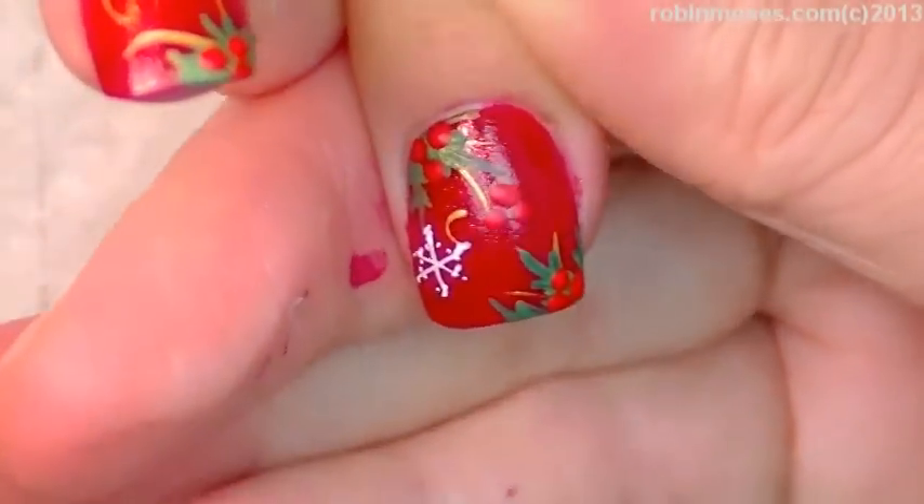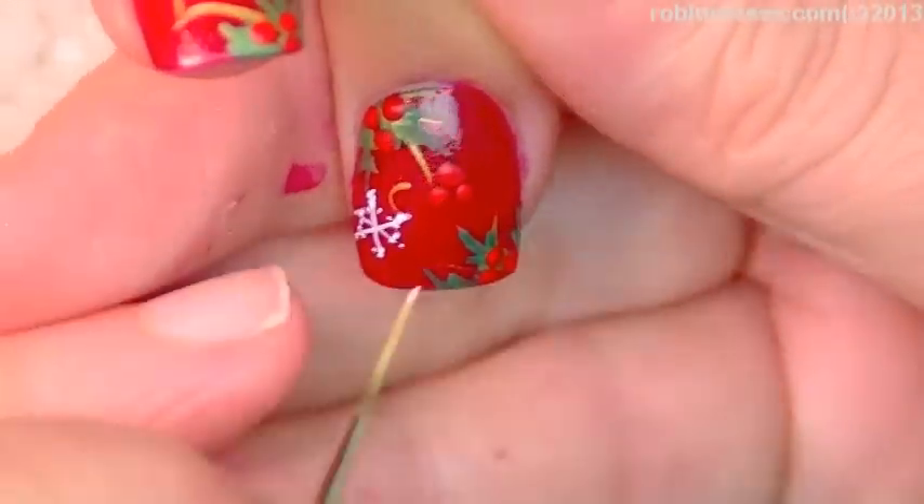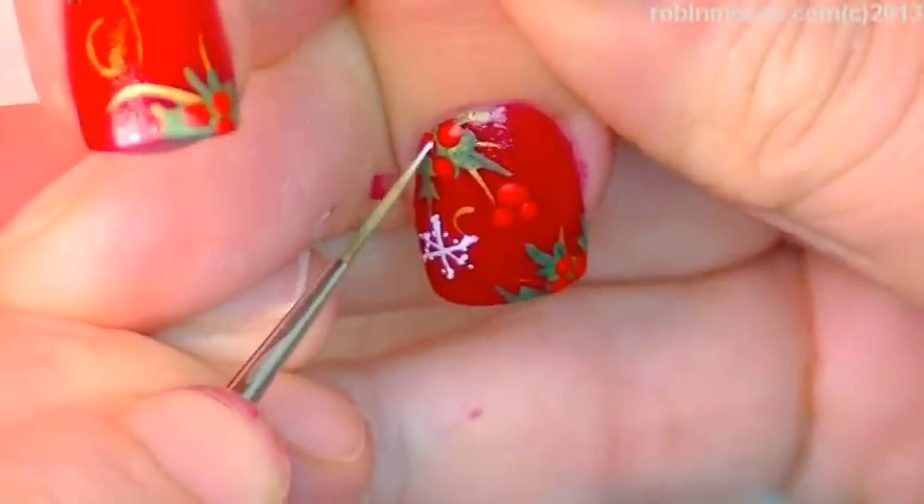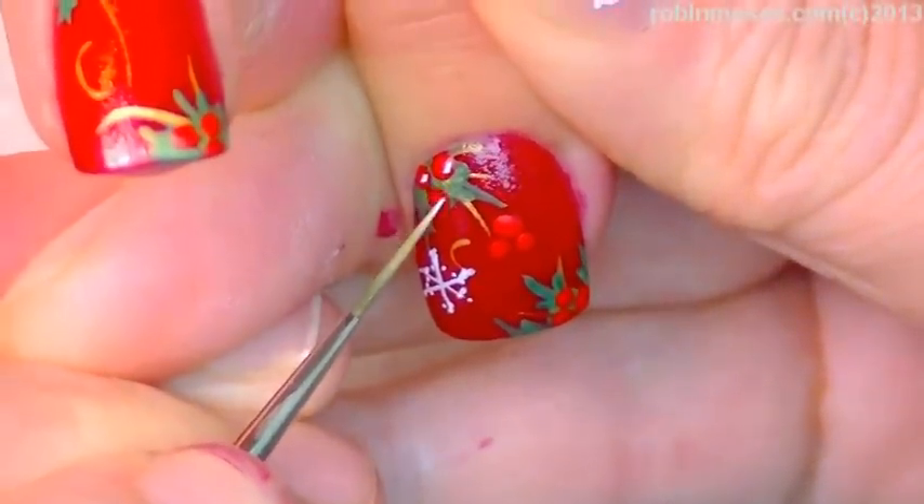I'm going to put in little tiny snowflakes in between and I will meet you back. I'm going to do a little dot on the top of each little holly berry like this.